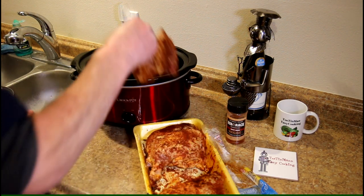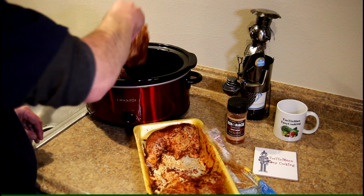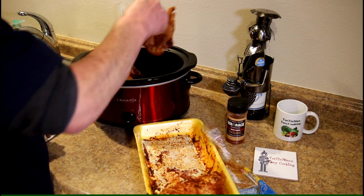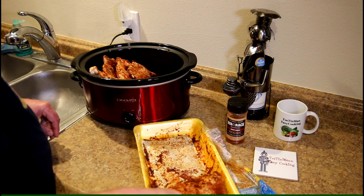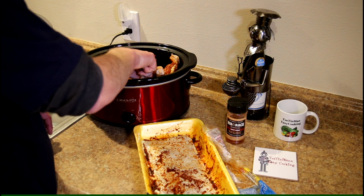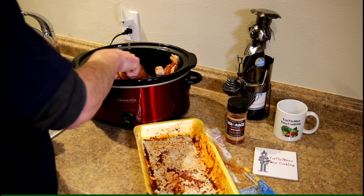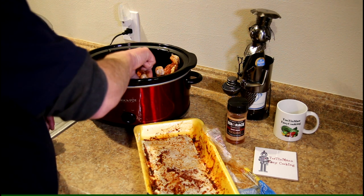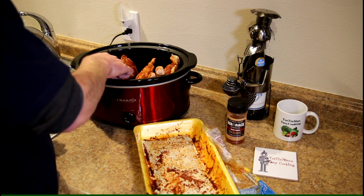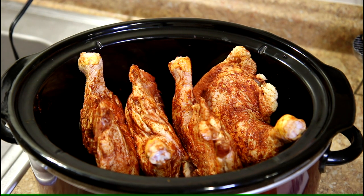I'm just going to lay them on their side and kind of stack them up in there. I'm going to try cooking them dry without adding any liquid and see how they turn out. I'm going to try to stand them up and separate them a little bit so maybe the skin will turn out a little bit better. I don't really know, it's just kind of an experiment. I have these laid in there on their side, kind of like books. So we'll see how this works.